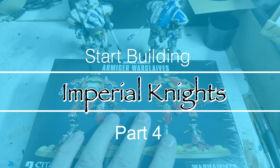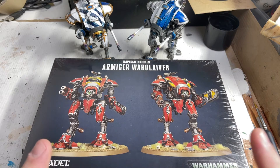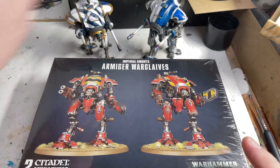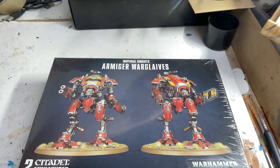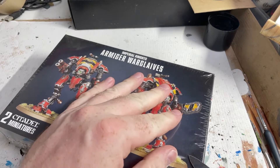I've got two boxes of these and the other box is still in the cupboard — my secret pile of shame. For now we'll just look at one. I don't know how many of these I'll do on camera but I haven't opened this box yet, so we'll have a look inside. The two finished lads can go way over in the corner and let's get a look in here.